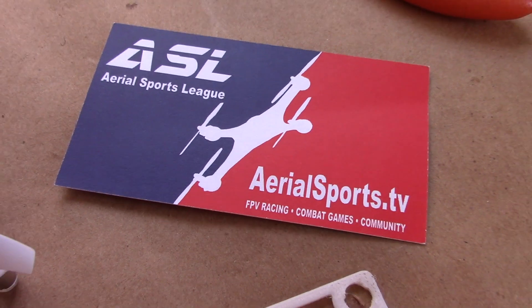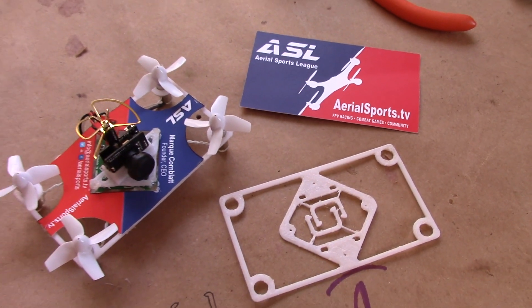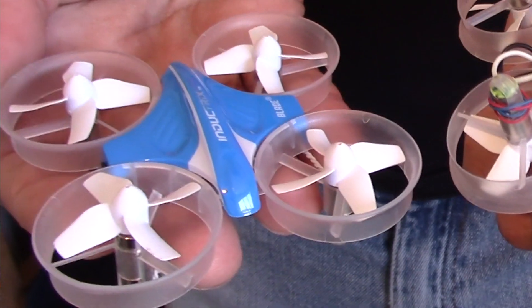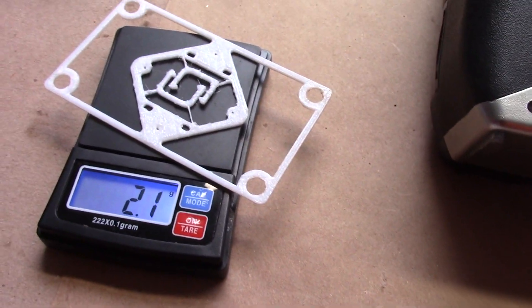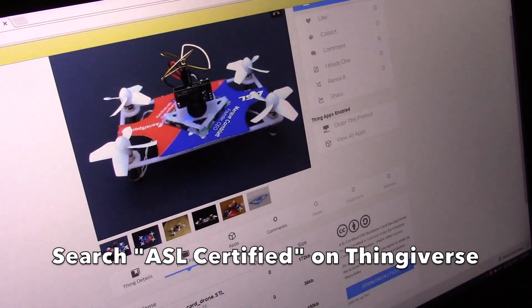All these recent developments have allowed me to make something that I've wanted to create for years: a personal drone business card. And here it is. Made from an Inductrix drone and some 3D printed custom frame parts, you can actually make one of these yourself. All the files are available for download on Thingiverse — just search for ASL certified. Now here's how we made it.